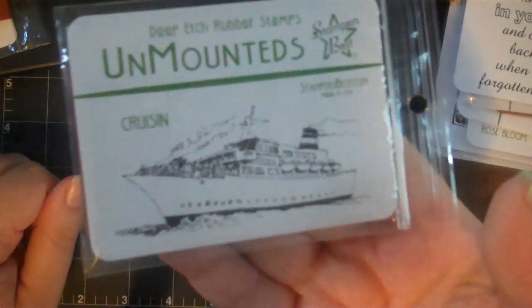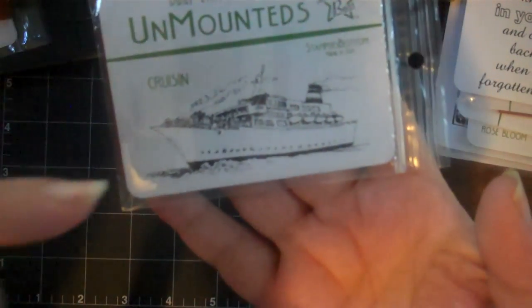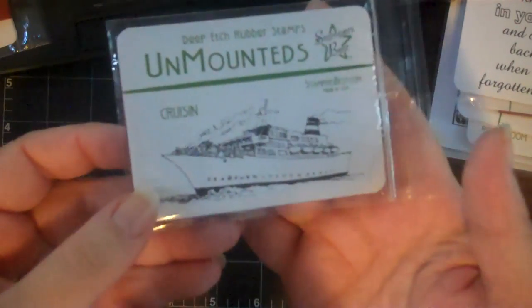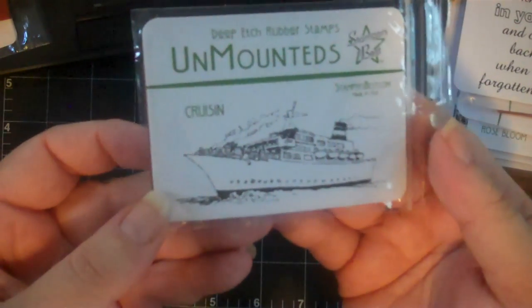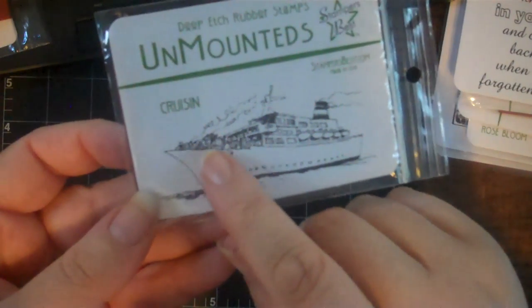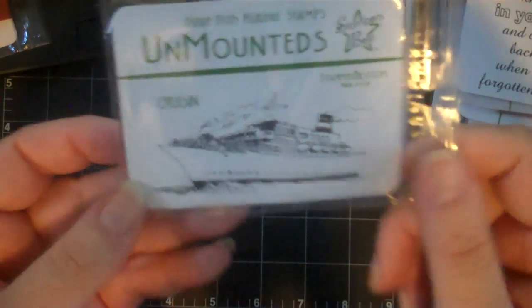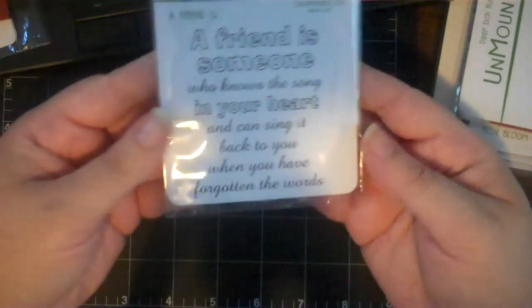Then this really cute one is called 'Cruising.' The Flip camera doesn't focus very well, but if you keep it 12 inches away from the lens you can still see most of the detail. It has the uber happy vacationers on the ship bow - so cute.